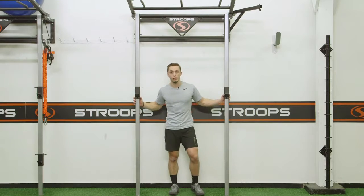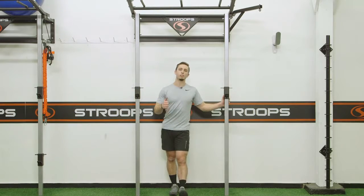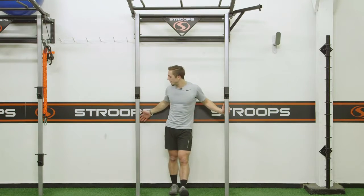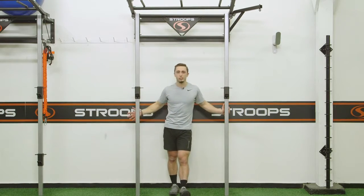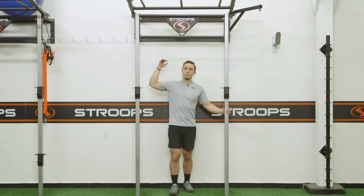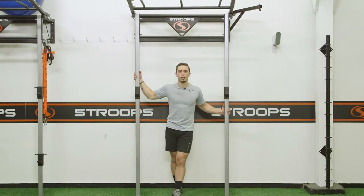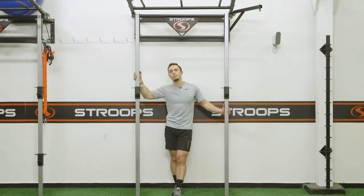You have options to add a heavy bag holder and monkey bars for pull-ups, with adjustable depth from the wall. Depending on your facility or home, it fits under eight-foot ceilings and is a beast for performance training. This is the Performance Station by Stroops.